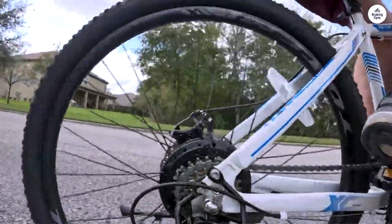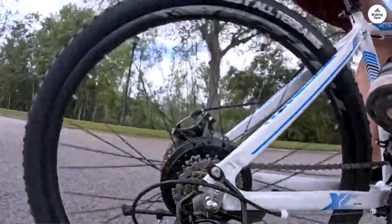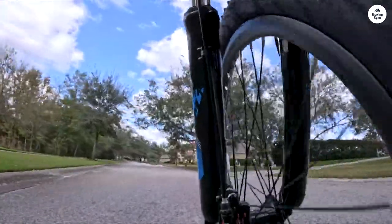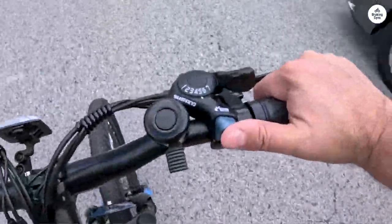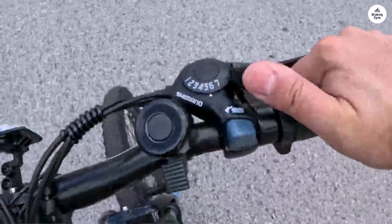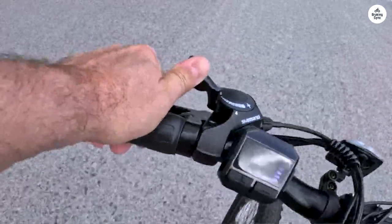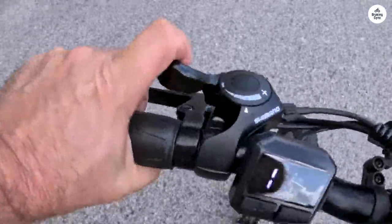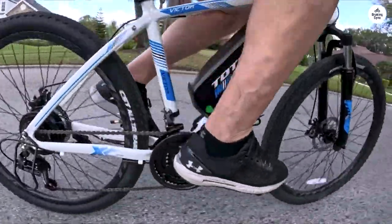You can choose between assist levels 1 through 5 for pedaling, or twist the grip to ride like a motorcycle. Level 1 provides a subtle boost, while level 5 feels like the bike is doing most of the work. Another minor surprise was the lack of deceleration when releasing the hand grip, akin to a gas-powered motorcycle — instead, the bike simply coasts. A bit obvious in hindsight. I'm sure these nuances will become second nature with more time in the saddle.